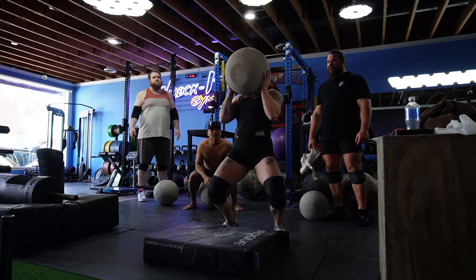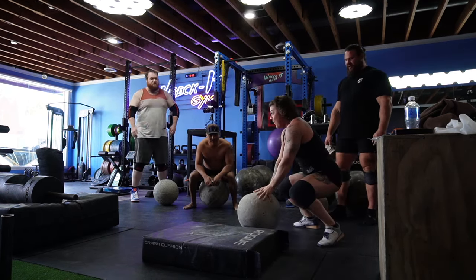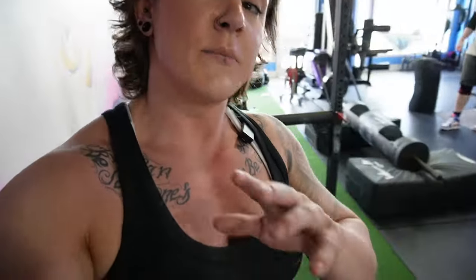Drive the glutes — oh, easy! Oh my gosh. A little balance at the top. First attempt with the 160 — I thought it went pretty good. I would like to feel a little bit more stable at the top, but it felt like it flew. I've got two more reps there today and I'd like to clean it up a bit, but really happy with that as a starting point.